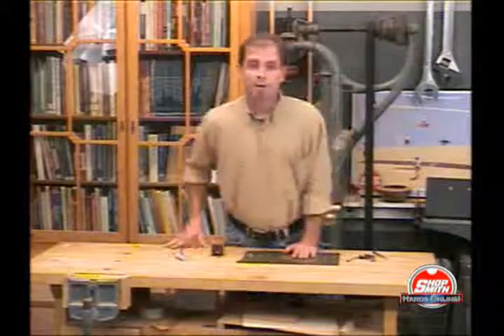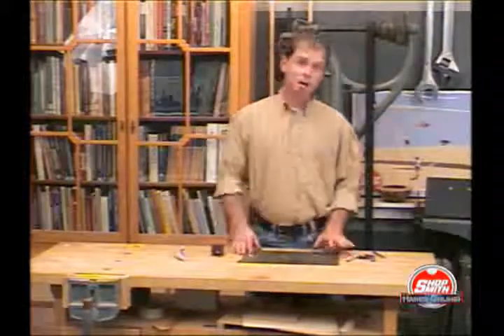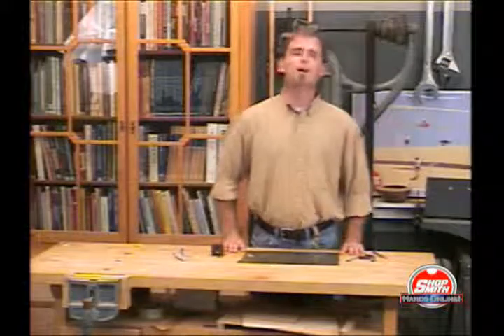I highly recommend that you try making one of these finger planes and hopefully graduate up to maybe a hand plane. It's a rewarding project and they make great gifts.